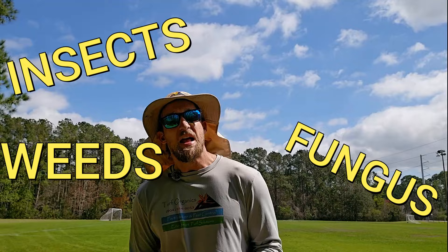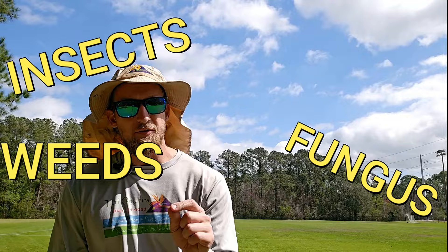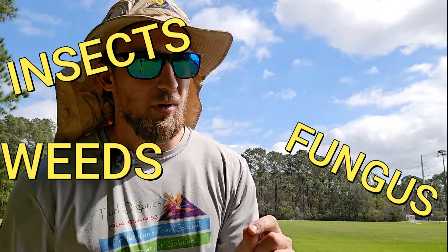Spring and summer are coming. Fertilization and pre-emergence is one thing, but another really important thing here in Florida, or anywhere you have warm season turf grass — St. Augustine, Bermuda, zoysia, centipede — insects, fungus, and weeds are all a major problem. For homeowners, that's the most difficult thing. I'm going to go over my favorite easy-to-use products for these three issues. Spring and summer are where you're going to have these major issues.